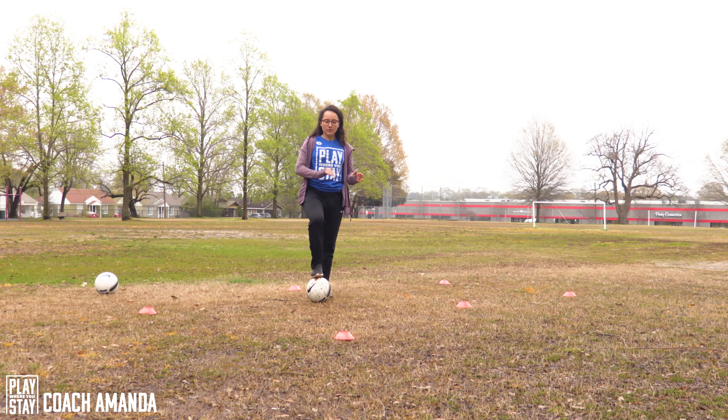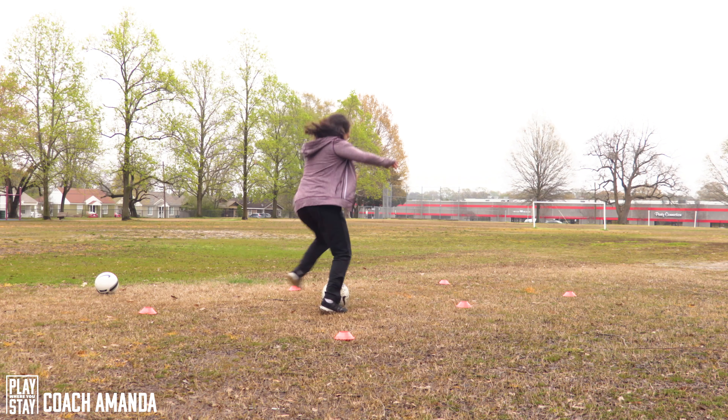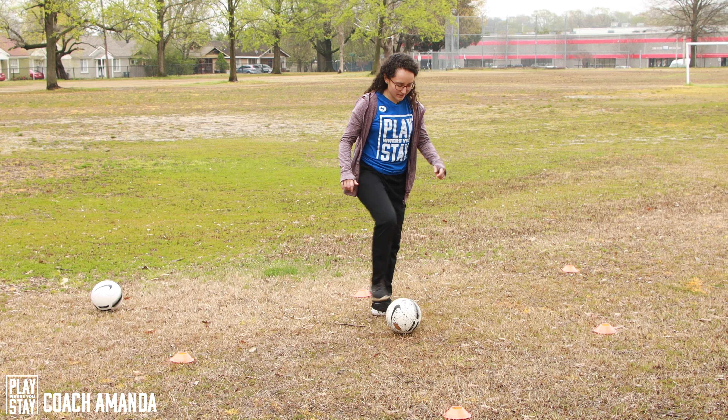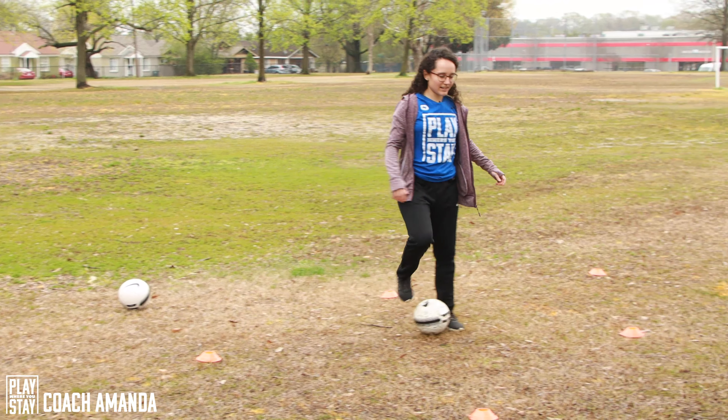Okay, you can use it to move the ball away from your defender, so your opponent. If the opponent's right there and the ball is going directly to him, you're just gonna go — kind of move over here — and then just go to the other side. That's how you can do it.